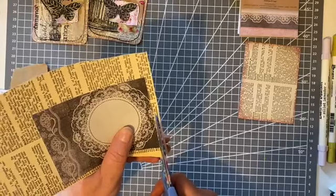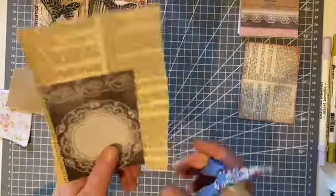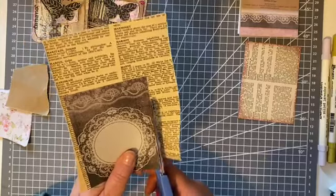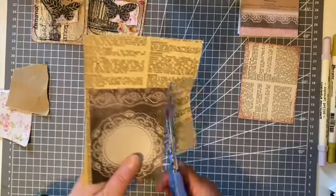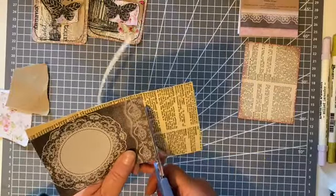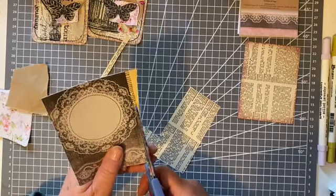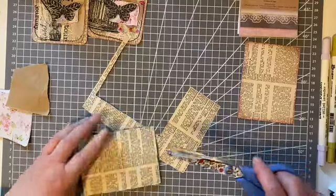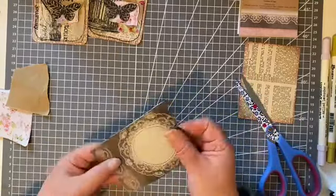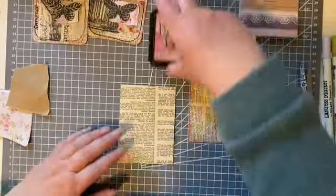I do quite like this - because I started off as a card maker and a journaler, I have lots of things to use up. Since I discovered junk journaling, I'm able to use them up, because before I would never have thought of covering these in old book pages. That would have been quite alien to me, to be honest.